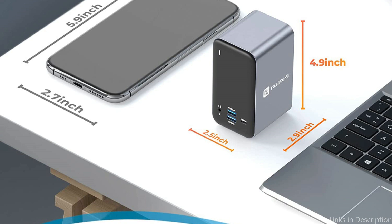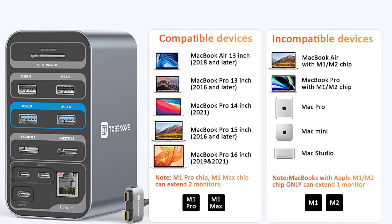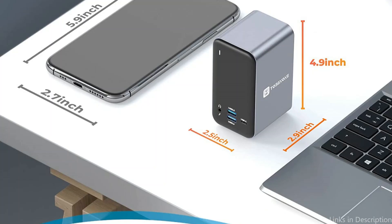The dock is also lightweight, making it highly portable and convenient for use on the go. In summary, if you're in need of a minimalist yet effective docking station for your MacBook Air M2, the Tobinone UDS-013 is the perfect option. It provides all the necessary connectivity options, is lightweight and compact, making it an excellent addition to your MacBook Air setup.